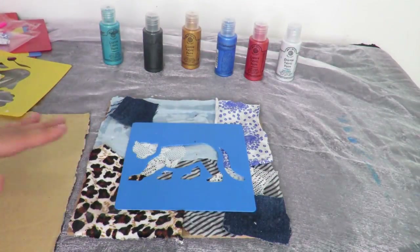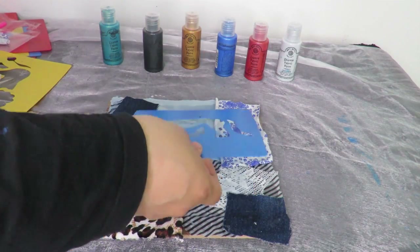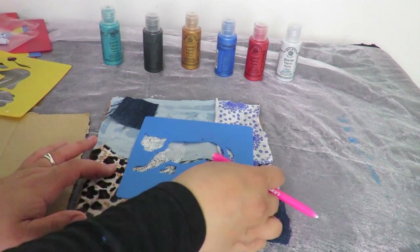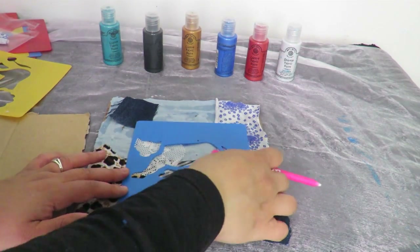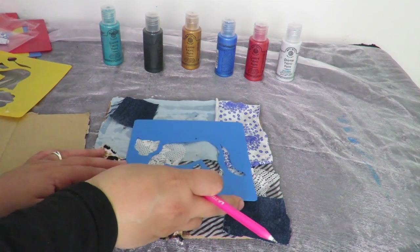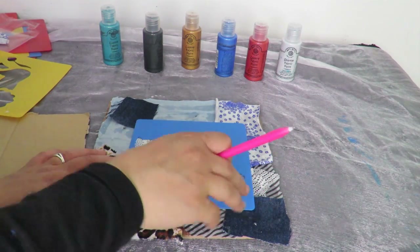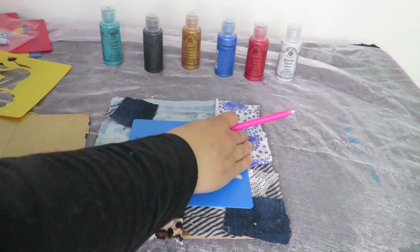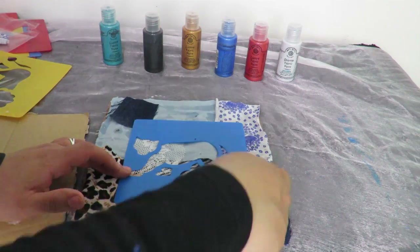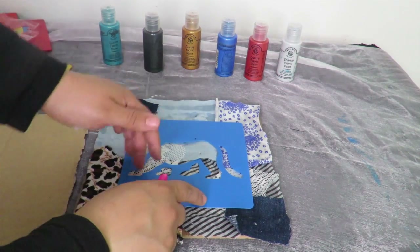There are many different ways you can do this. You can place the stencil, draw around it, then lift it up and paint it that way. Or the way I'm doing it — I love doing it this way — I'm just going to put it down and paint the inside using a sponge, and then I'm also going to do the surrounding area with a different color.